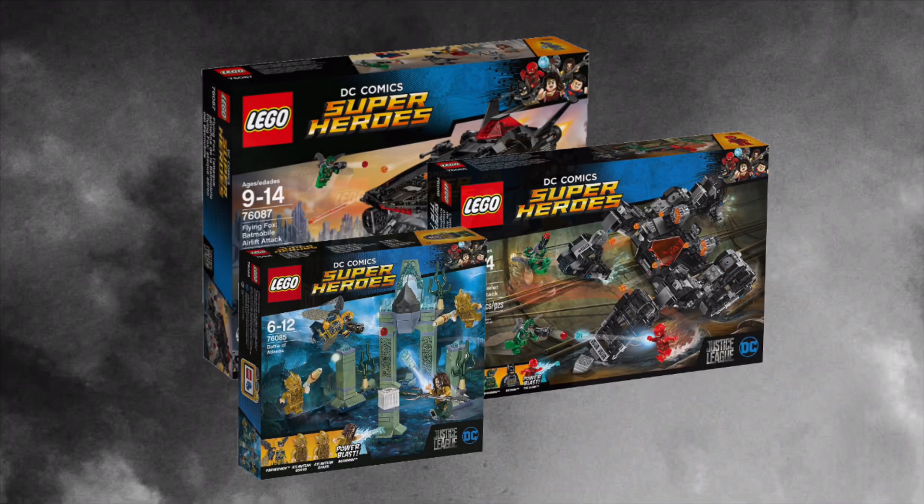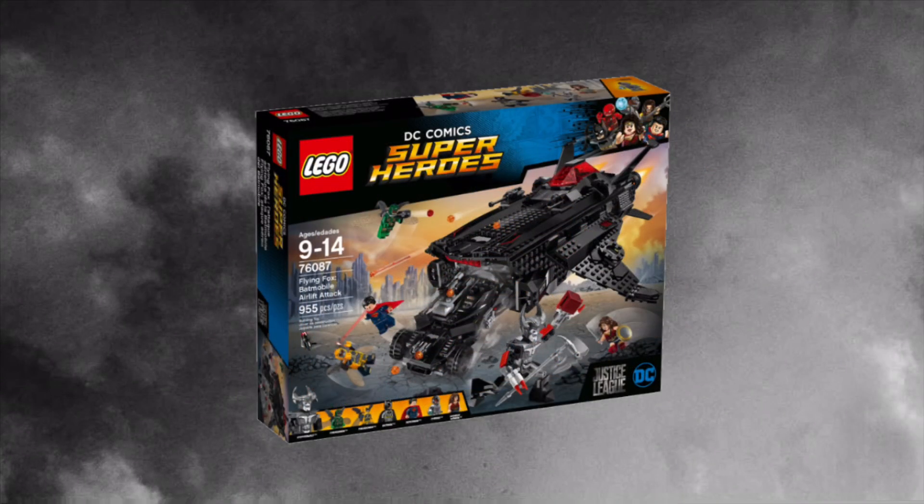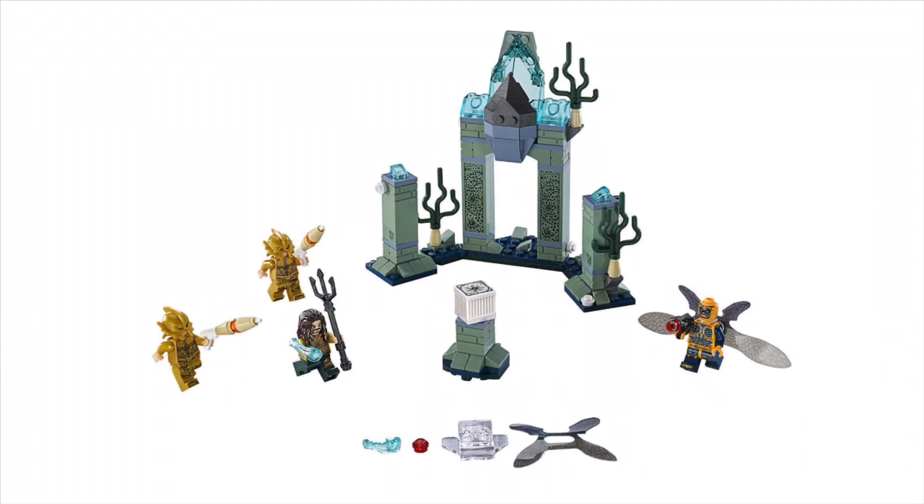Even though I personally like the 2017 sets, I think there's so much that could be improved on, so that's what we're going to do in today's video. Starting off with 76085, The Battle of Atlantis. This set is overall pretty good, but I think the Aquaman and the Parademon figures could be improved, so those are the ones that we're going to fix. Let's get into it.